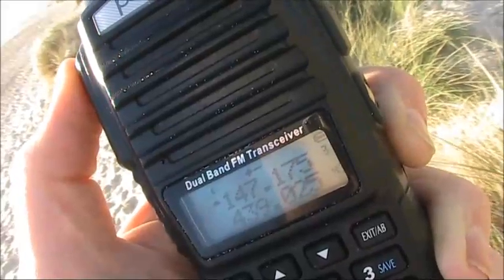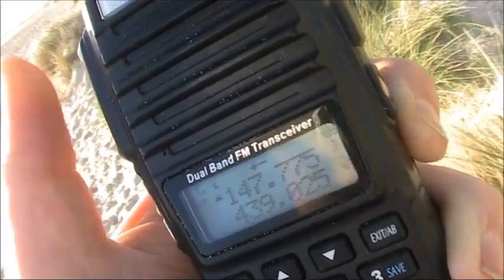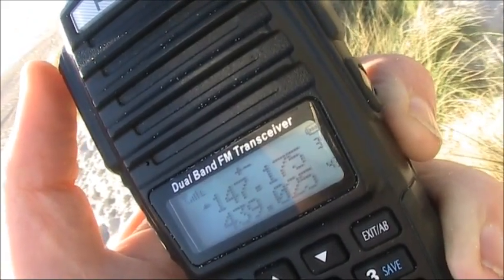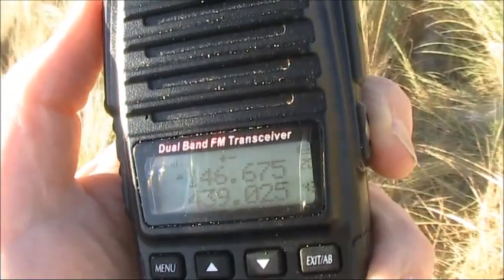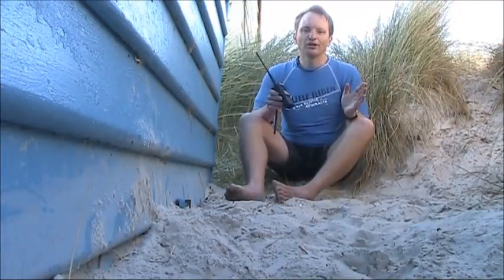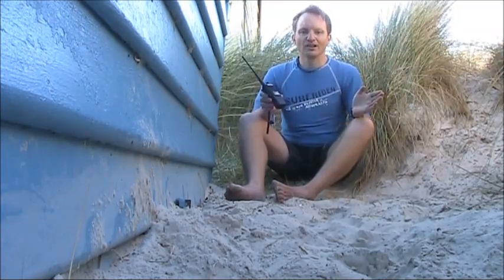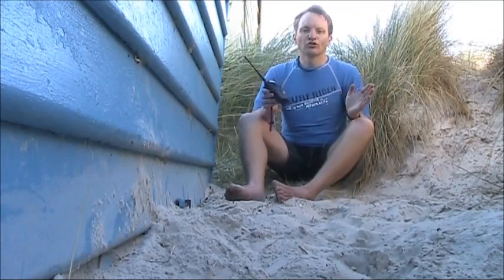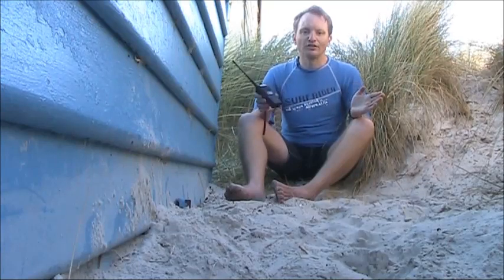You can tell that a repeater is picking up your signal by the tail that you hear after releasing the button. There may also be a beep and morse code identification. Repeaters are a shared resource. They only have one channel that they receive and retransmit. When you are transmitting on a repeater, no one else can use it unless they join your conversation. Fortunately, most areas have so many repeaters that there's enough for everyone, and you'll rarely find all repeaters in use.